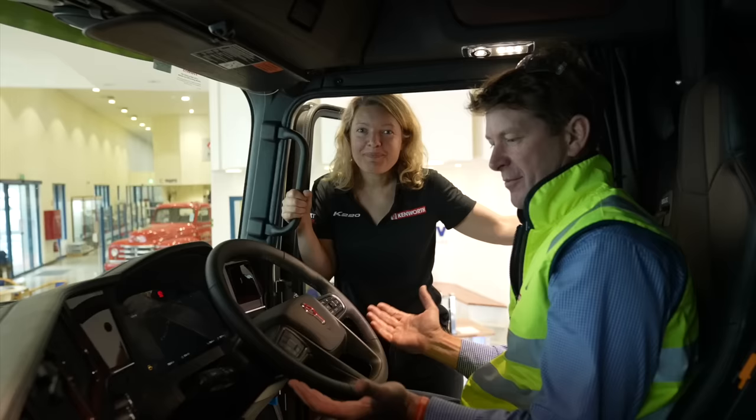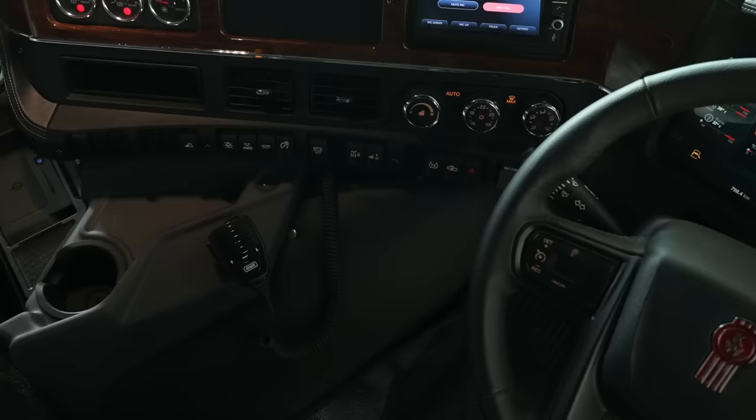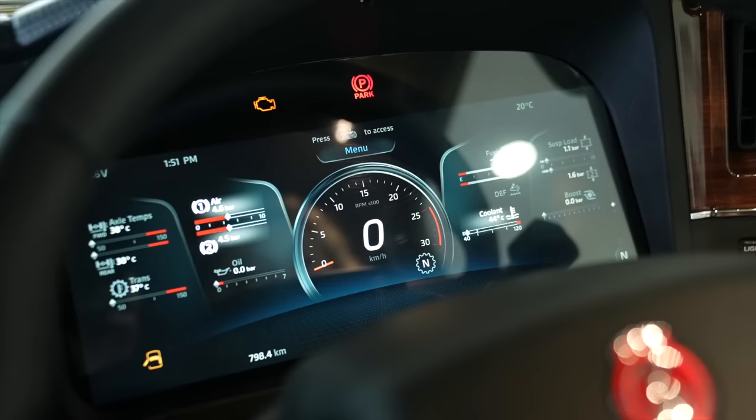Can we talk about the cockpit of the truck here, Noelle? So you'll notice we really wanted to make sure that the driver feels like they're in control of the vehicle and very comfortable. We really focused on the cockpit for the driver. One of the big changes we've done is we've introduced a 15-inch digital display, and this gives all the information to the driver when they need it.